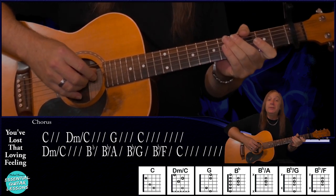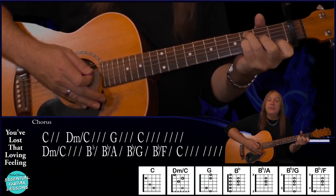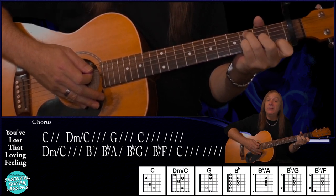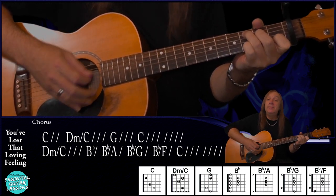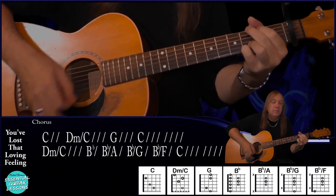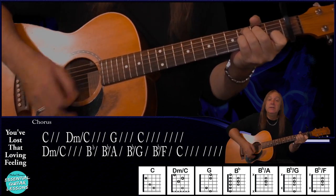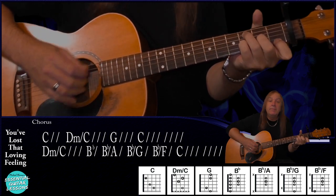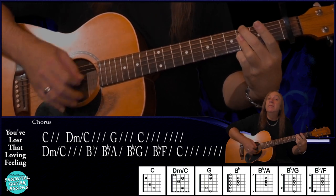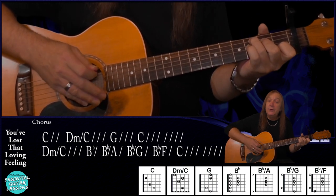Let's play the whole chorus up to speed now. The only tricky one really is getting that D minor over C — to do that, leave your third finger on the C and just drop your other fingers down to the D minor. C for two bars, D minor over C again, and our B flats, finish on our C. And that's our chorus.